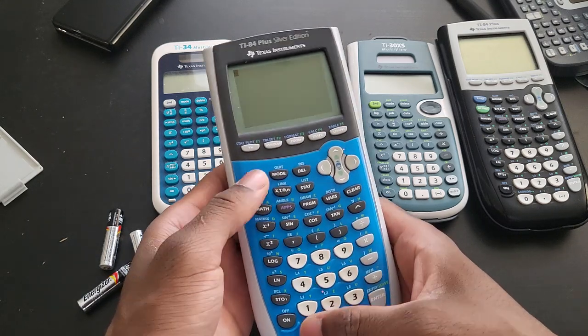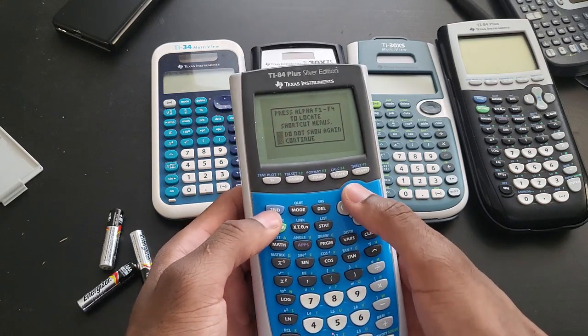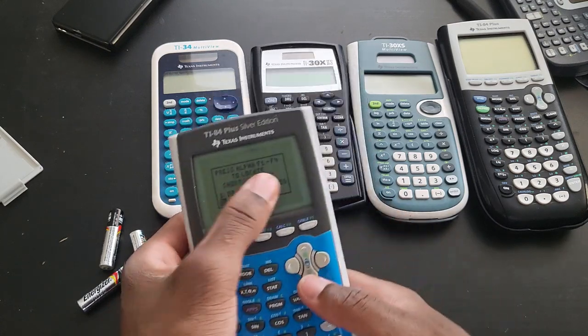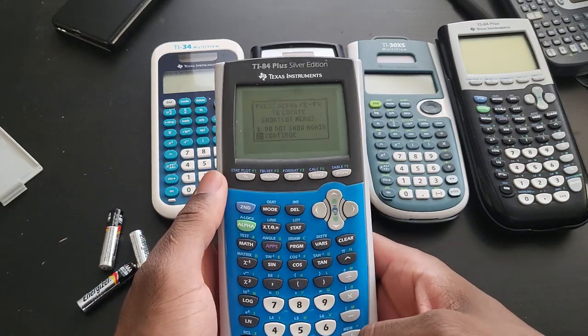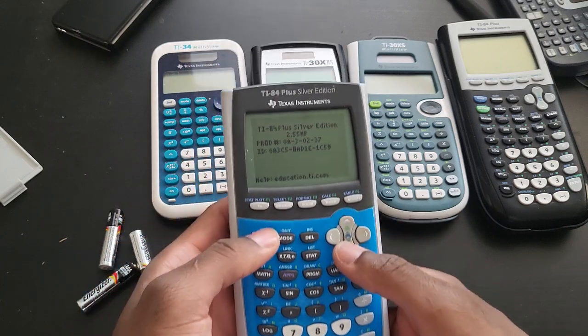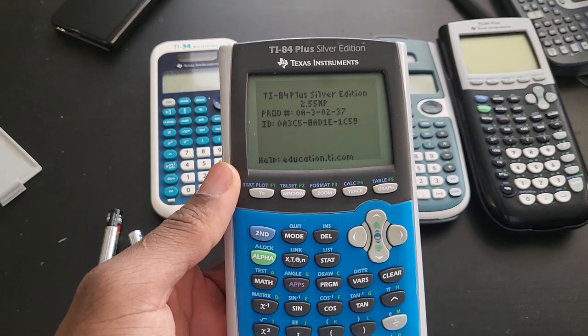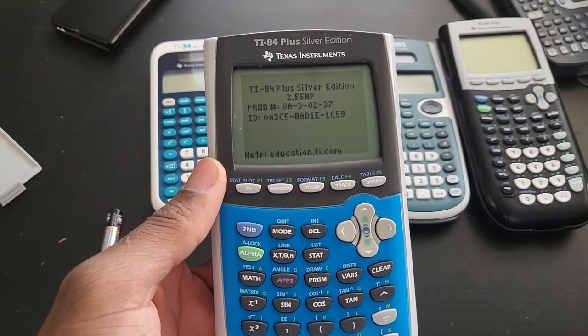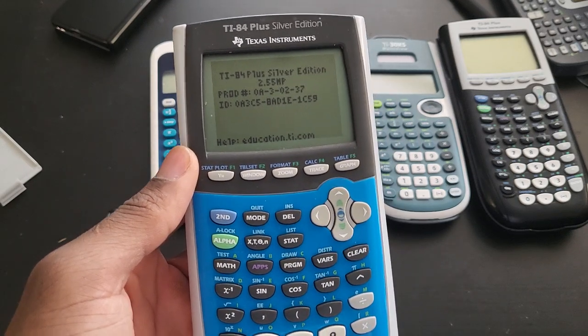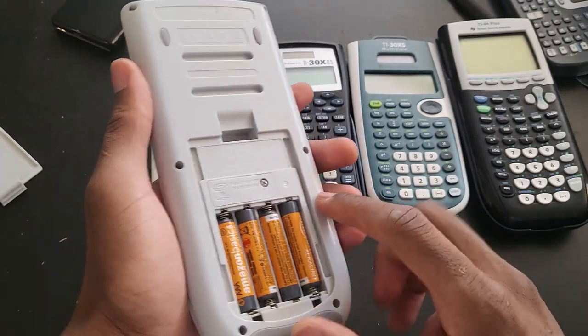When I first turn it on, you can continue or just do not show again — I kind of like this little window, so I'm just gonna continue. Let's go to memory and check the OS. The OS — this is the latest OS, I believe 2.55. I'm not really sure what MP stands for. So this is the silver edition that works — that is great.